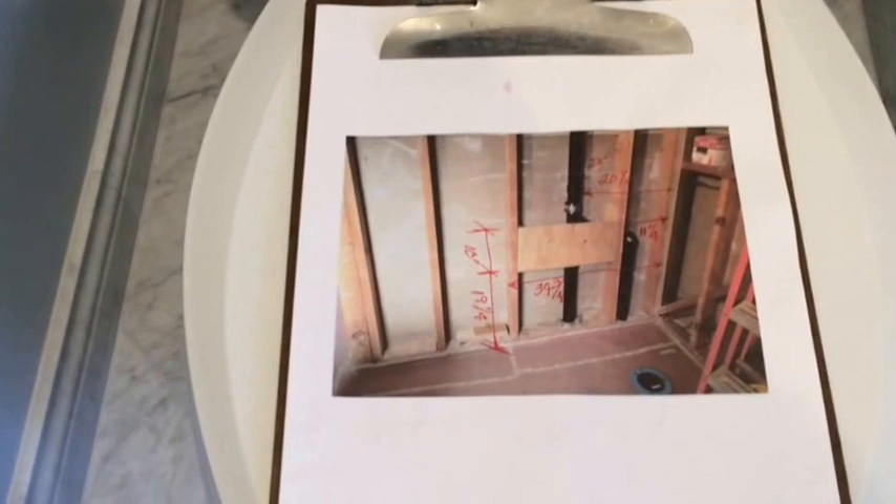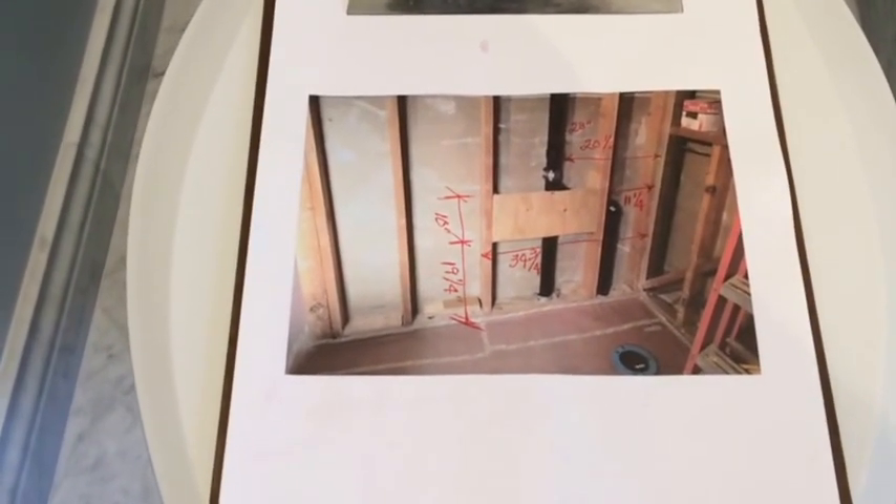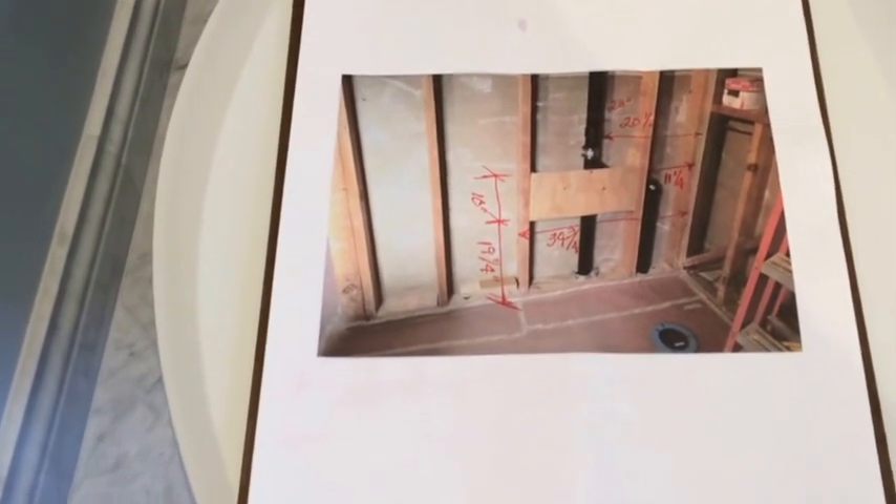I thought I was real smart — I did this before I closed up the wall: I put some backing in for that surface mount dispenser, the toilet paper holder, and I dimensioned the drawing.